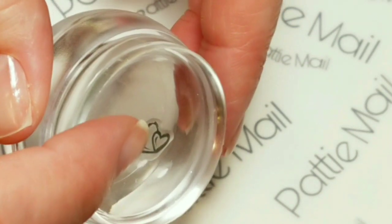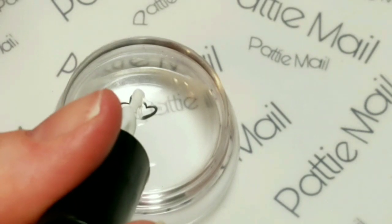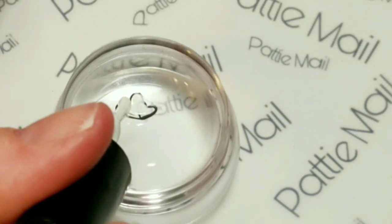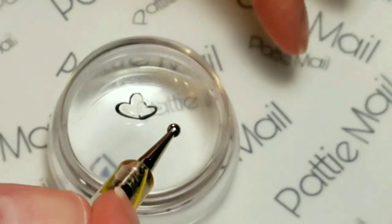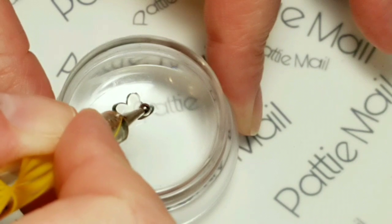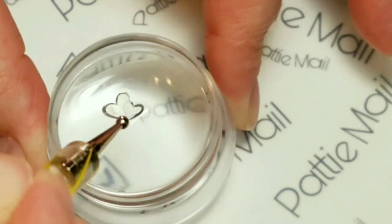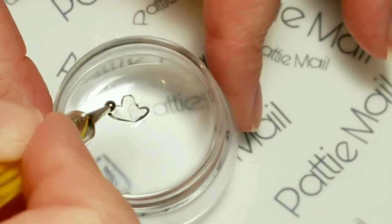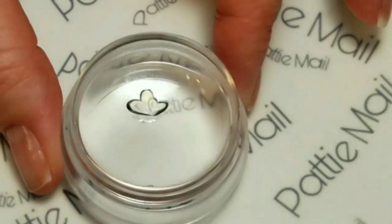Now I put it back on the stamper head backside up. The second step is to take some nail glue and put a little bit right in the center of the design. Move it around — it dries pretty quick so you want to be quick. Just move it around to make sure the whole inside of the heart is coated.